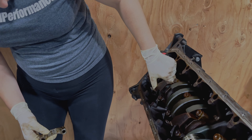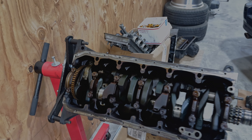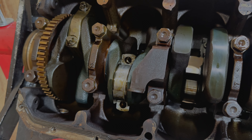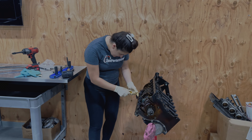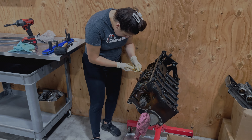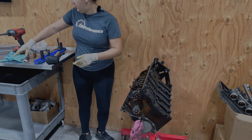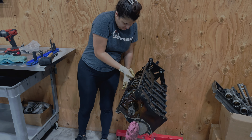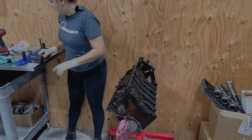We have another rod that spun — cylinder five also spun. This is the cap; it's going to go right in there. I'm going to see if I can take out one of the bearings; if not, I'm just going to leave it until I knock it out. It looks like it's really stuck in there, so I'm just going to try and knock it out.